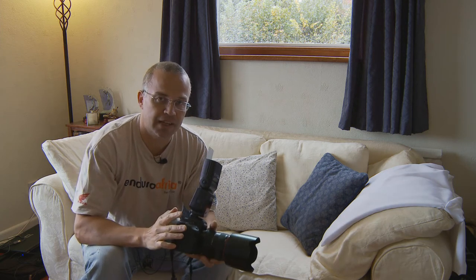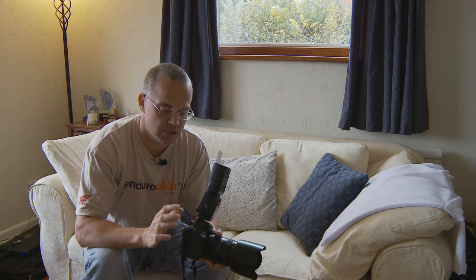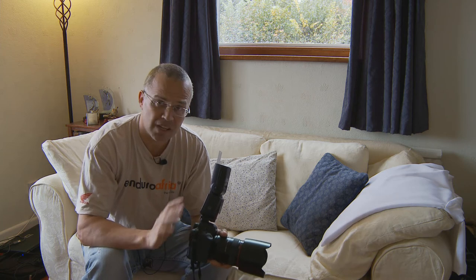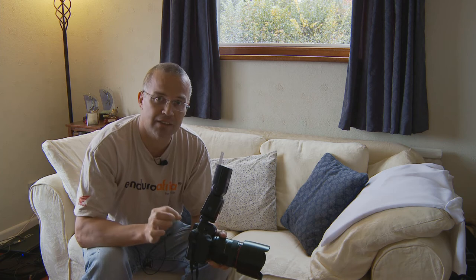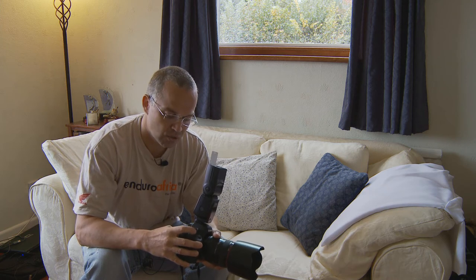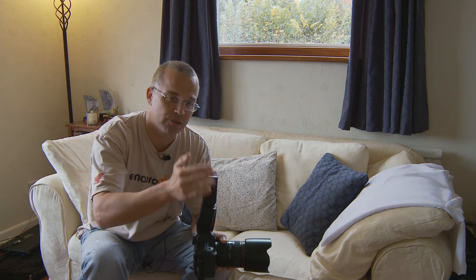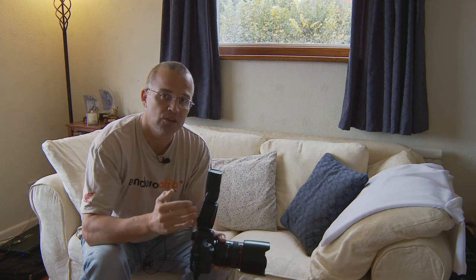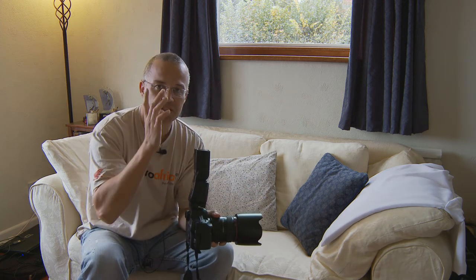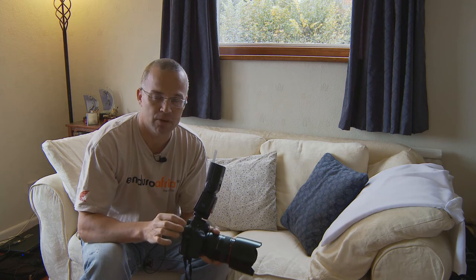The camera settings are quite important: ISO 250, which is good enough — you shouldn't get any grain or noise as long as you expose correctly. I'm going to use a 60th of a second, f/6.3, on manual. Also set the flash exposure compensation to plus two, because you're bouncing the flash up and it has further to travel. If you don't increase the compensation you'll get an underexposed photo, so double the output to plus two.